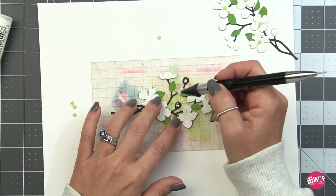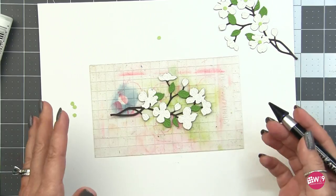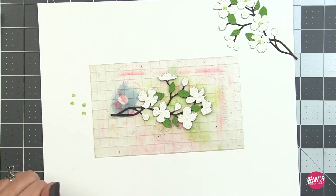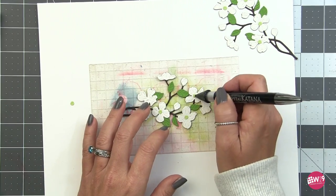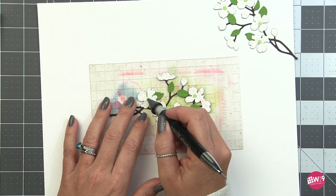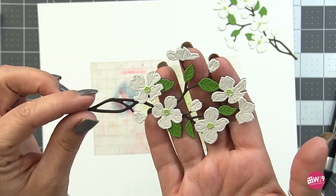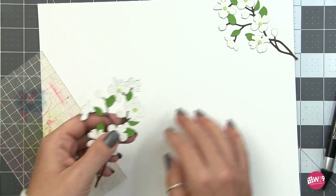Finally we put in the flower centers - they're all the same size so just pop those right into the center and you're done with your branch. You can build these in any color you want. I like to start with something easy when just getting to know a die, so I went with the traditional color, but these also come in pink so you could try that as well.